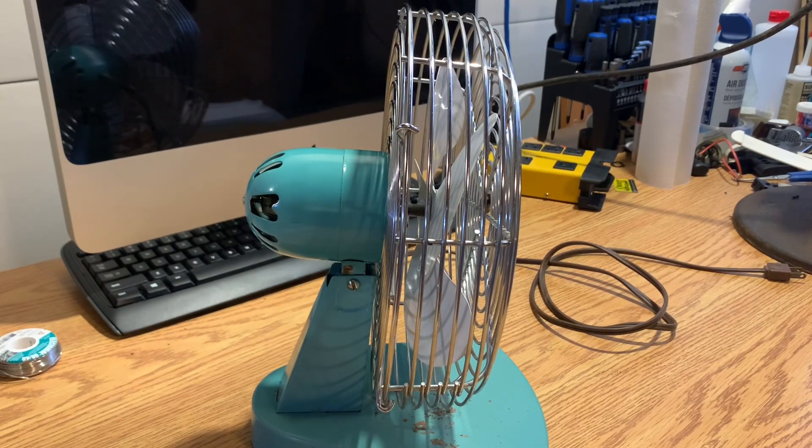Every once in a while I get a fan in the shop that is just too far gone. This seems like it might be one of those. Since I haven't actually made sure of that yet — I've only tested it with a multimeter, not by plugging it in or anything — that's what I'm gonna do today.